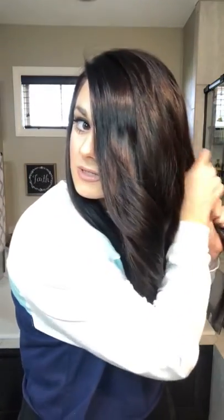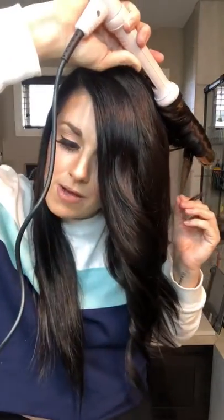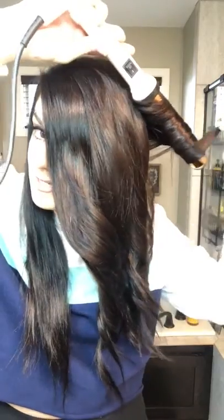I hardly ever blow dry my hair — if you can do that, do that, because I think that's so important. I don't really use any product on my hair beforehand because my hair is used to being curled and just holds the style. If your hair isn't used to it and you're like 'it never holds curl,' it just takes practice and time — your hair just isn't used to it yet.